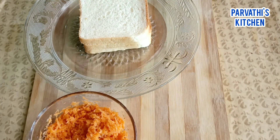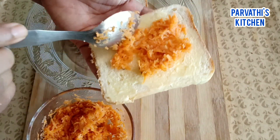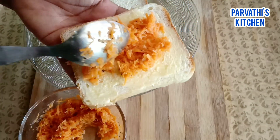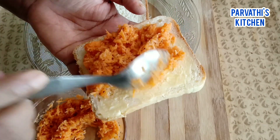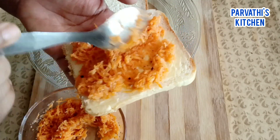Let it dry and take it clean. Let it dry and clean it. Let it dry. Keep it dry.